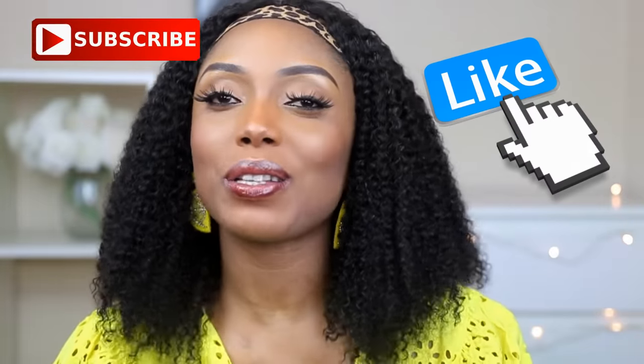Hi guys, welcome back to my channel, hope you are all doing fine. So today is going to be a very, very quick install tutorial, but before I get into that, if you've not already, please don't forget to support me by liking this video and please subscribe to my channel and also please share this video with your friends.